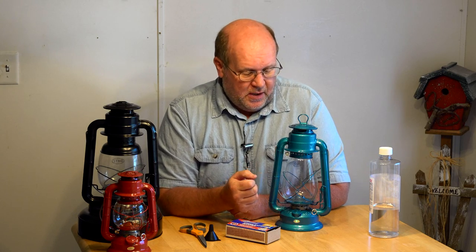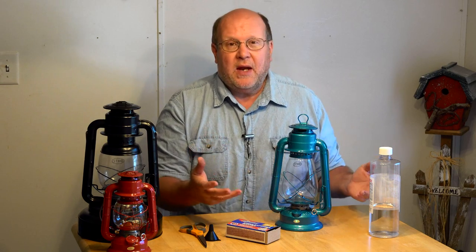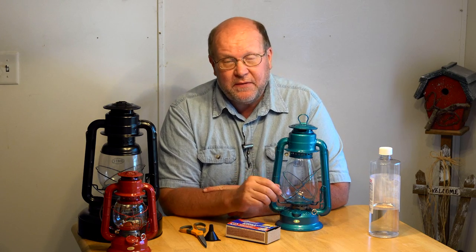You're watching this video because you're either interested in getting one of these, you want to learn more about them, or you just got one and you want to know: now what do I do? How do I maintain it? How do I put fuel in it? How do I use it? And that's what this video is for.